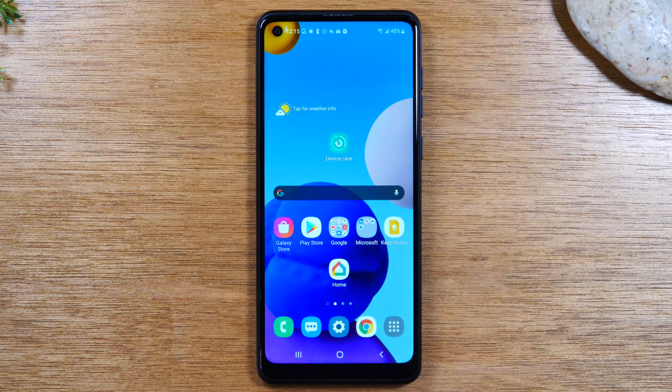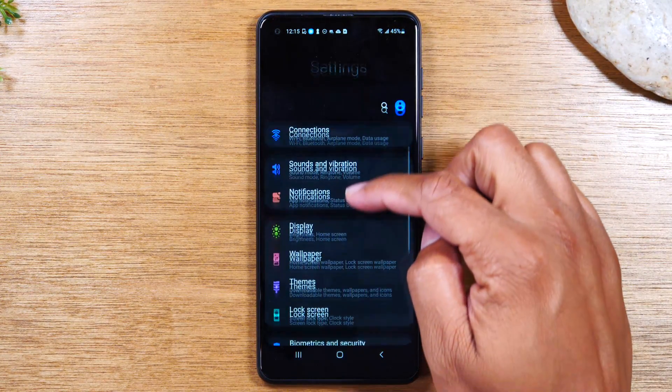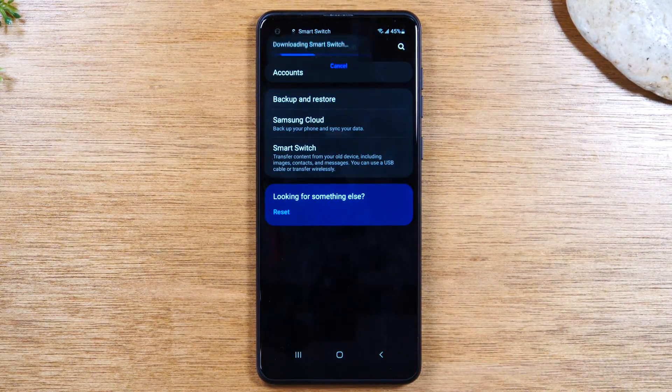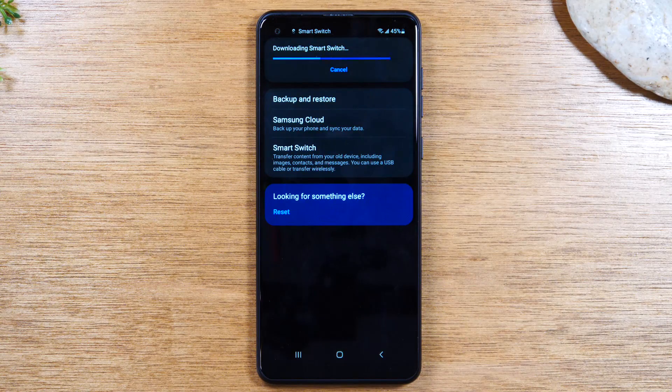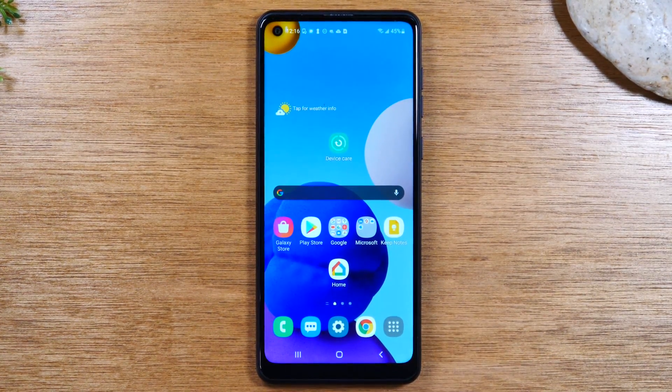The last thing I want to show you is how to transfer all of your information from your old phone to this one. Swipe down from the top of the screen, tap the settings wheel in the upper right corner, swipe up all the way to Accounts, then tap on Smart Switch and tap Download. It's going to download Samsung Smart Switch, which will allow you to bring over just about all of your important information from your old phone. On the old phone, you'll also need to download the same app — go to the Play Store and search for Samsung Smart Switch. Open both apps, answer a few questions, select what you want to transfer, hit the Transfer button, and before you know it all your data will be transferred over to your new Samsung Galaxy A21.